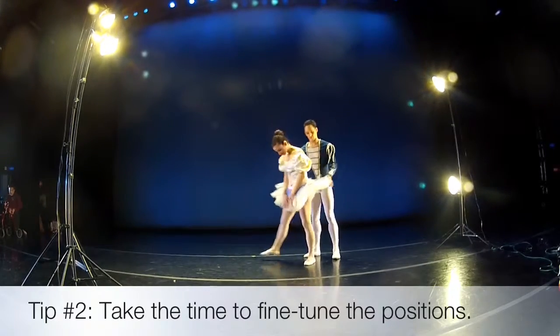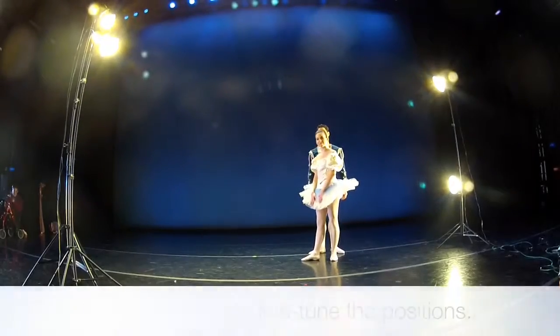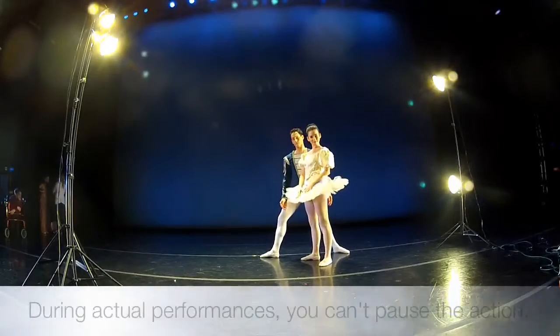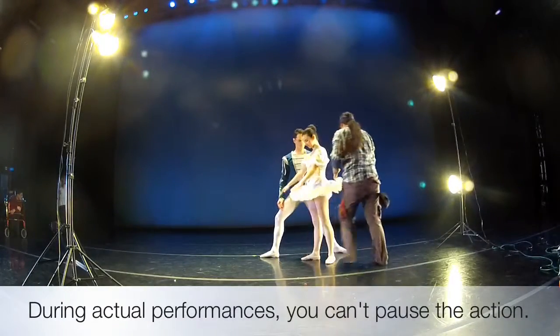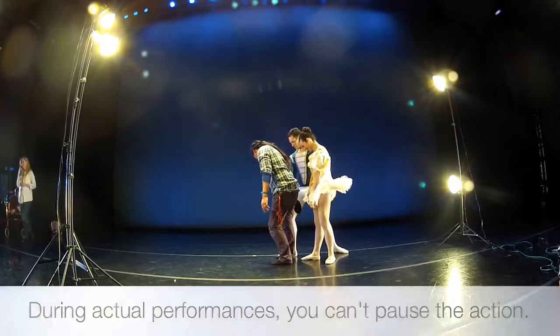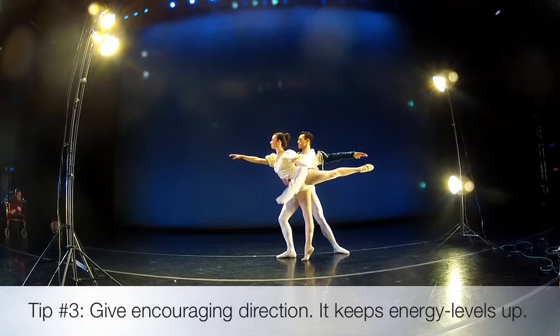So, Diane, can you take a look at this? I'm wondering if it's going to create separation between the legs. Drew, don't move. Alright, we're in a good spot.